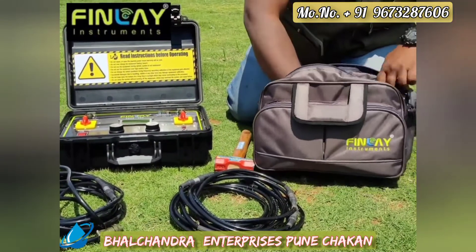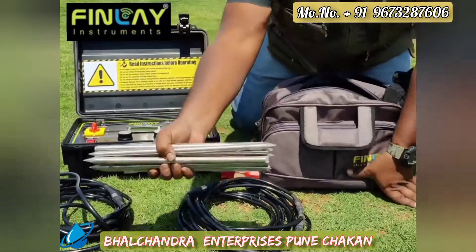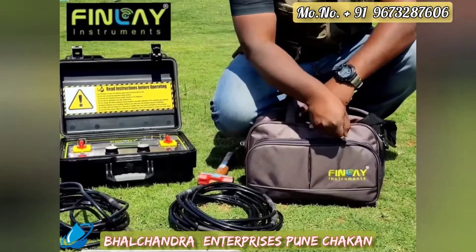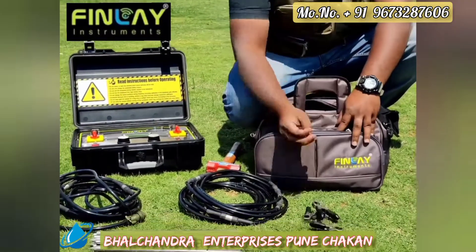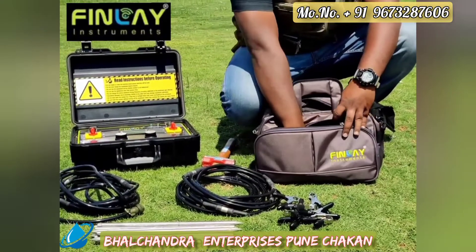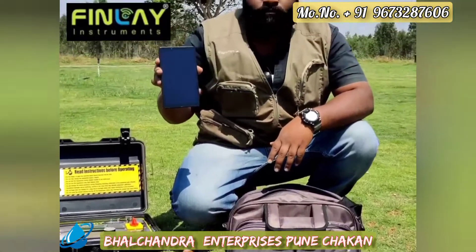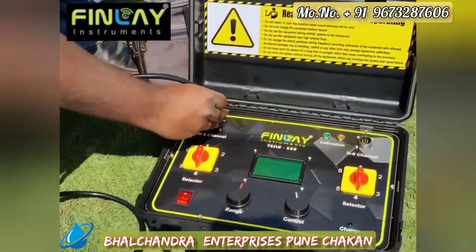For connecting to the ground, the system comes with 12 grounding probes — six probes for the transmission line and six probes for the receiver line. For making a strong connection with the intelligent cable and the probes, the system also comes with connector clips. Supporting clips are included for data transfer, along with the Android application.